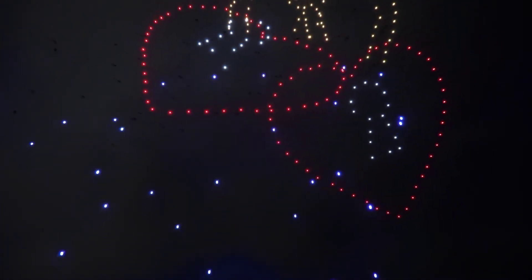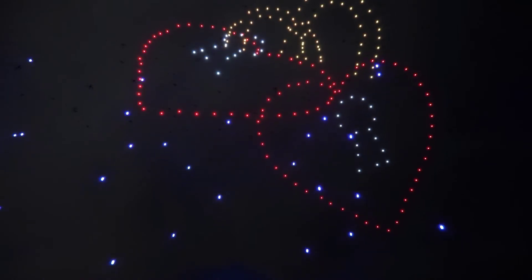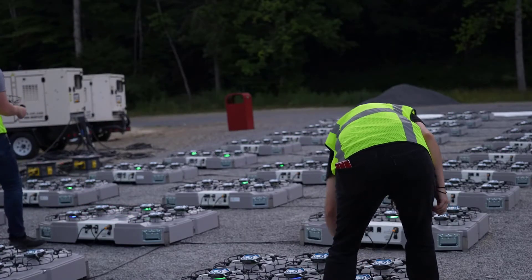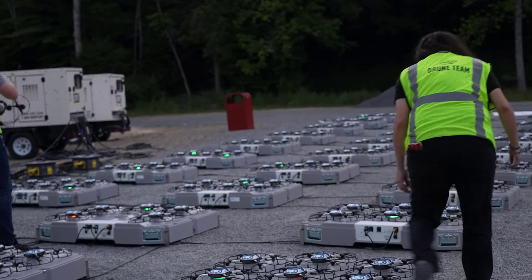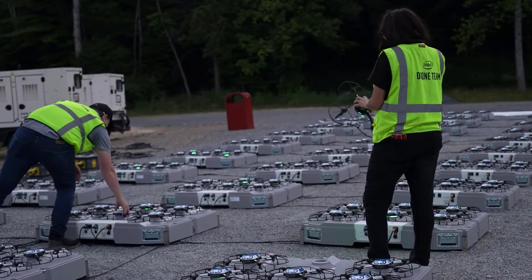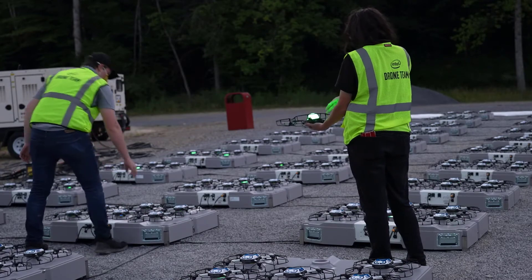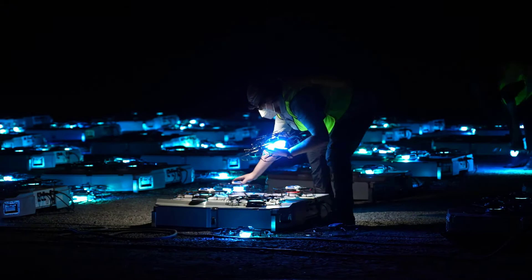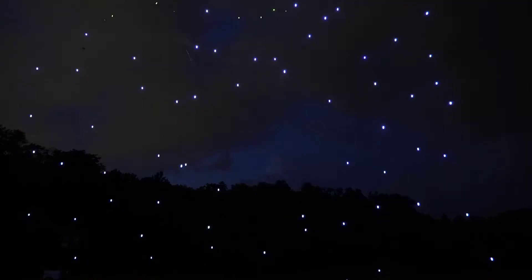You get to see the rigor that goes into the safety protocols around Intel's process, the thoughtfulness that goes into every count. They're watching for wind, weather, and anything in the sky that shouldn't be there during the drone show. After they set the drones out for the day, they literally pick up each drone and inspect its propellers, checking all the pieces and parts on every drone — and this is over 400 drones.